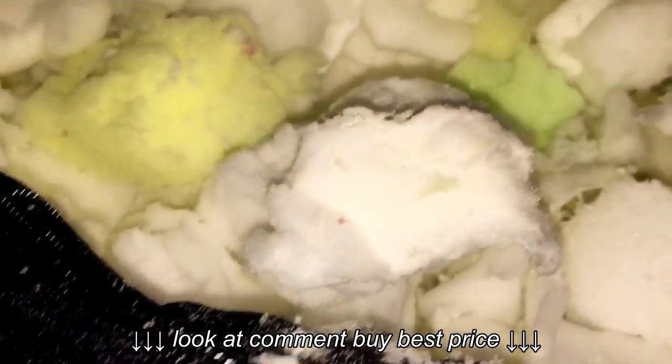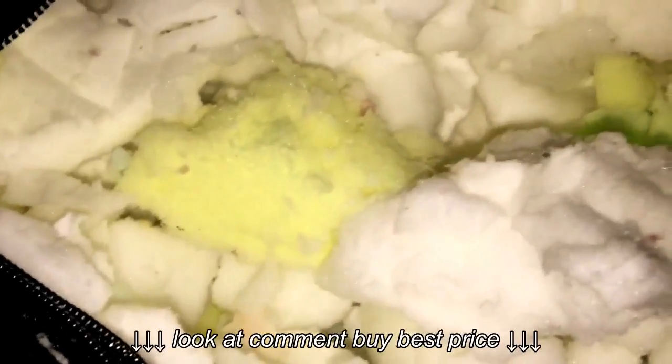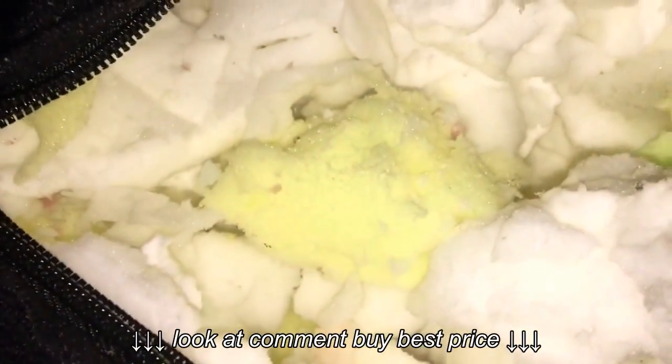I'm going to stop the video here so I can try and close this up without making too much of a mess. Again, the good news is it's very difficult to open — you don't have to worry about your kids getting into one of these things. Okay, we're all sealed back up, and I believe this is going to conclude the review of the Comfort Research Giant Foof or Fuff — I'm really unclear on how to actually pronounce it.